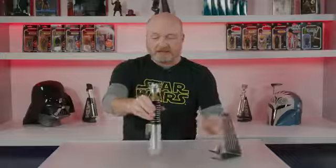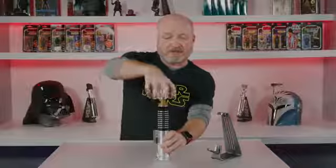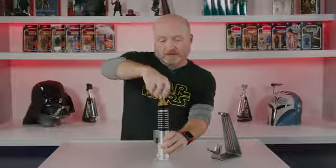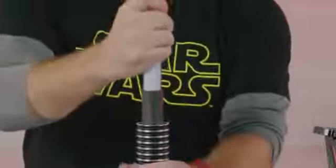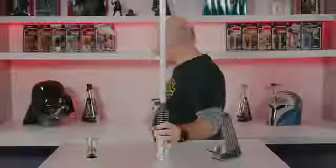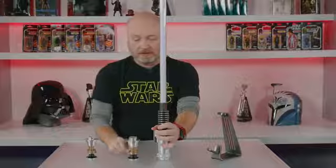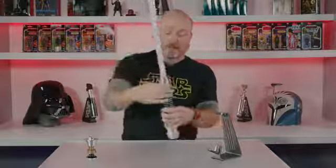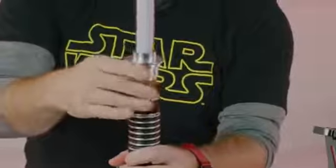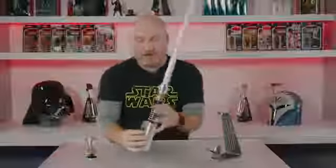If we take this, we can unscrew this thin neck for the display version. Take that off and grab our blade here, put that in, and we'll take the blade emitter — it's got the thicker neck to fit over the blade and still hold all those details. Another metal piece there that goes on.